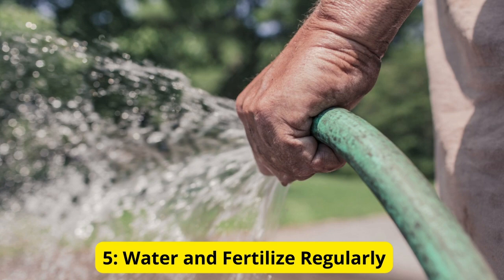Tip 5: Water and fertilize regularly. Last but not least, water and fertilize your tomato plants regularly to keep them healthy and productive. Tomatoes prefer consistent moisture, so water them deeply and evenly, aiming to keep the soil consistently moist but not waterlogged.